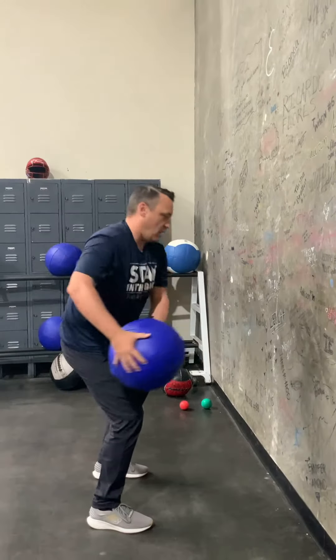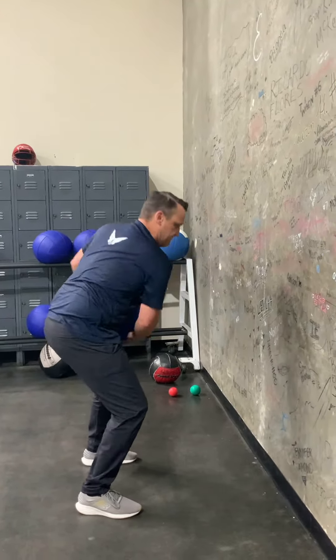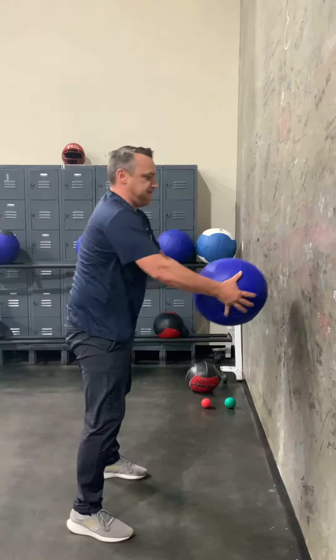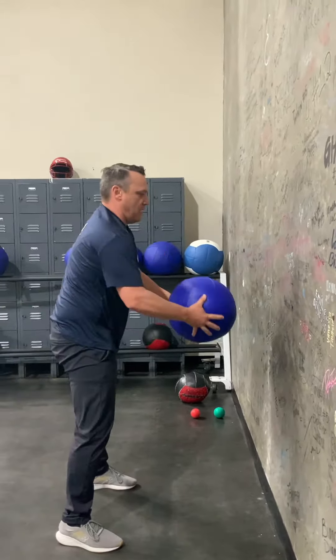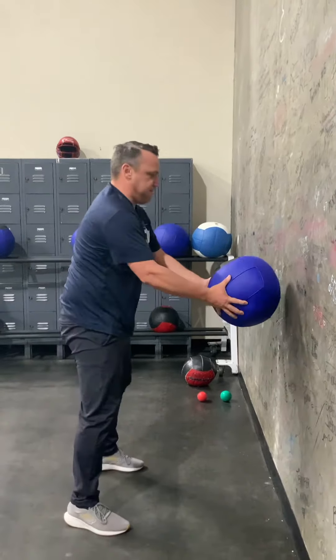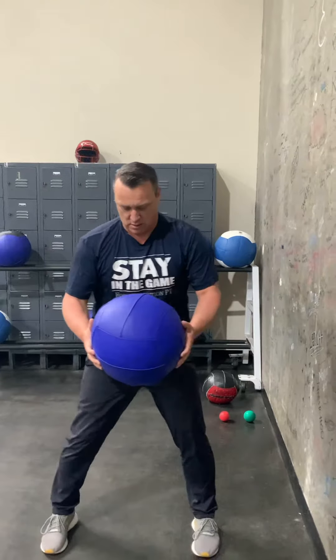Working straight into some oblique and twisting type movements as well. We're getting about arm's width away from the ball, just kind of driving the hips. We've got a nice little hinge in the hips, knees bent — so we're getting quads, glutes, obliques, shoulders, chest, everything involved.